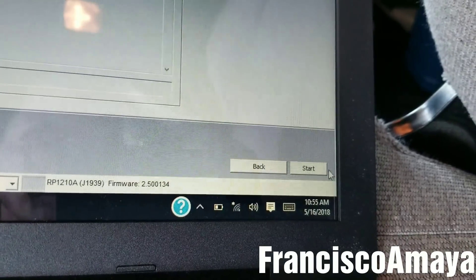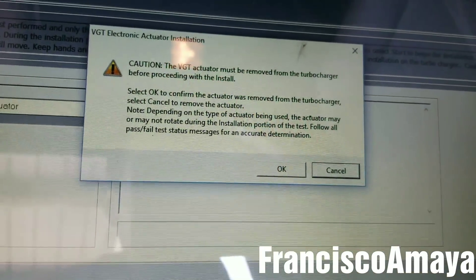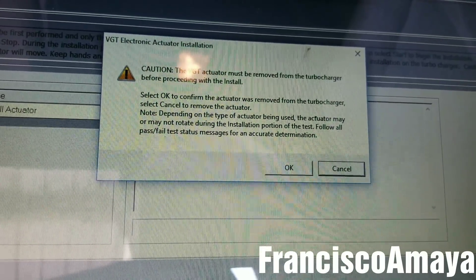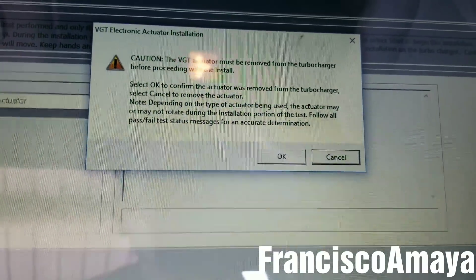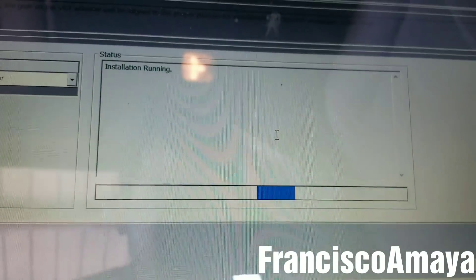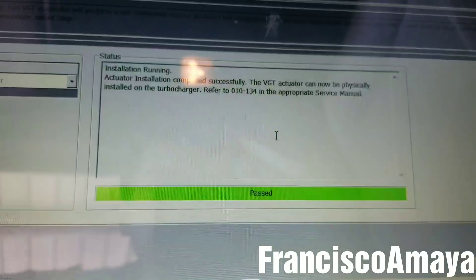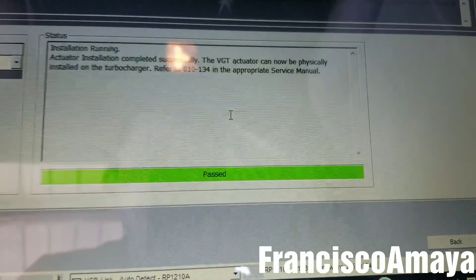In this section we click Start. It confirms again that the actuator has to be completely removed. We hit OK and it runs the process. If the turbo actuator is failing, it will say it failed here. If it passes, we're good to proceed.